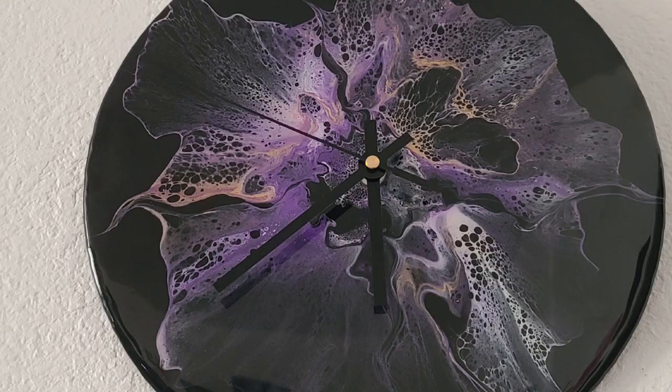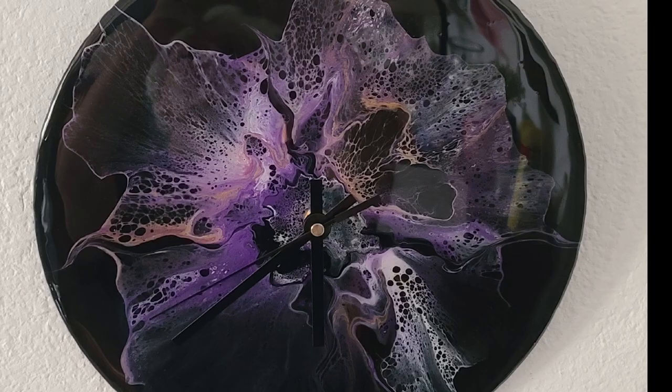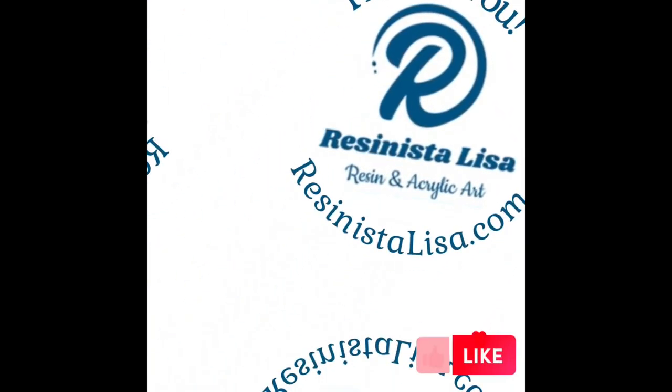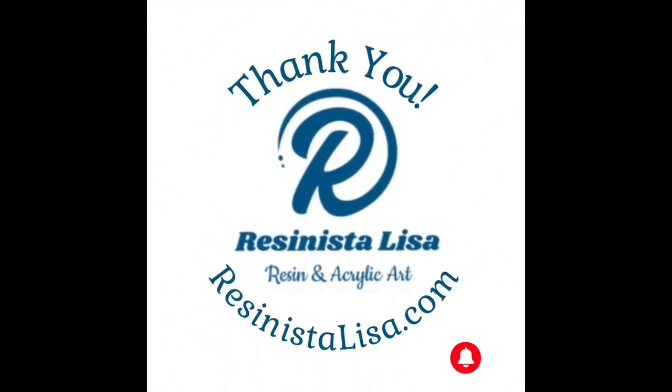Just a quick note: I always pour in a very well-ventilated area and wear well-fitting gloves, just to protect you from the resin. Thank you for watching and I hope to see you back soon.